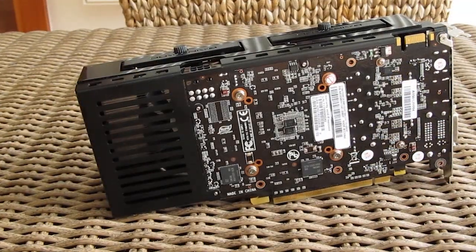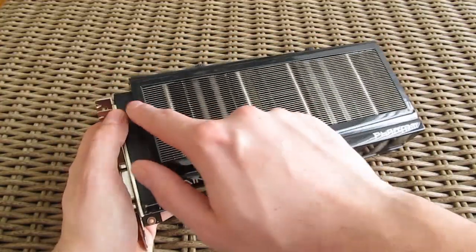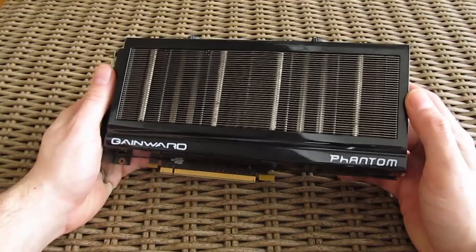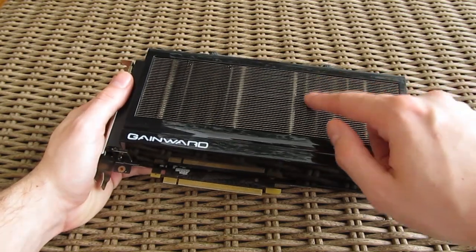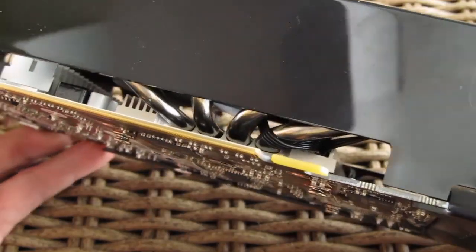Unfortunately back there you won't find any backplate. The cooler itself actually protrudes a bit as you can see, so bear in mind that if you plan to do an SLI configuration. The top is dominated by an aluminium fence through which you can see four heat pipes coming off from the heatsinks, which are placed on the bottom directly on the GPU and parts of the surrounding PCB and other components.